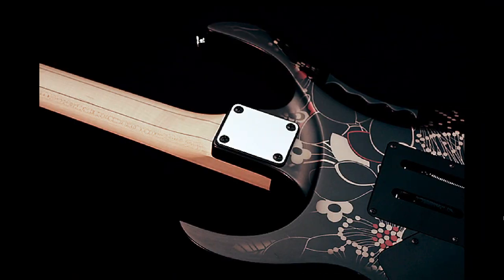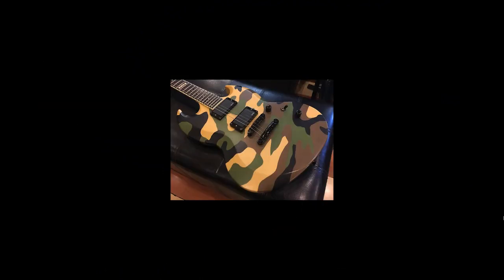The guitar was going to have an older JEM neck, bolt-on. I wanted this type of camo paint — I saw it on an ESP guitar on Reverb.com and thought it was pretty cool. Why not add that to a JEM, with black hardware and black paint?